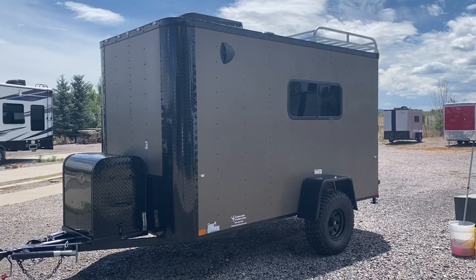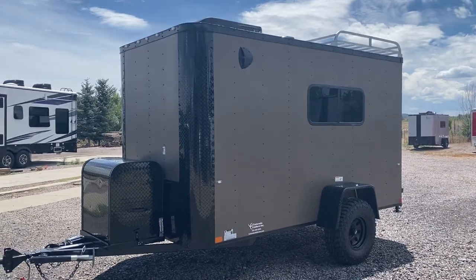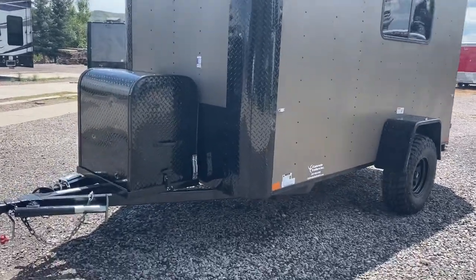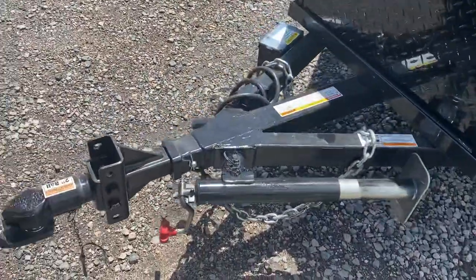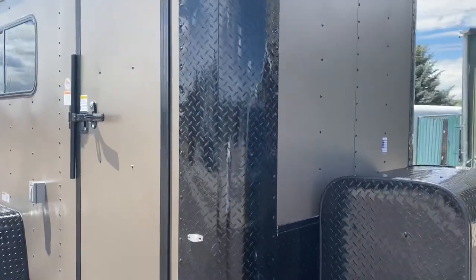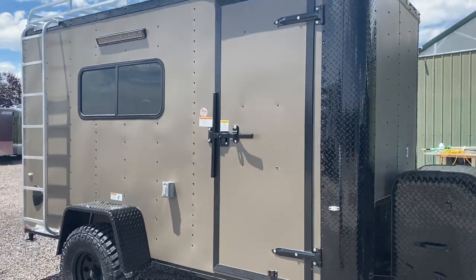This one's in a 6x12 matte bronze. This is a thicker aluminum skin — it's a really nice skin that holds up well. It does have the blackout package on it. You also have the front generator box with the extended tongue generator platform, a side swivel jack, and a removable front coupler. This whole end piece pulls off and removes, which is great for anti-theft and also great if you want to add an articulating hitch. There's some great rock protection on these corners as well.